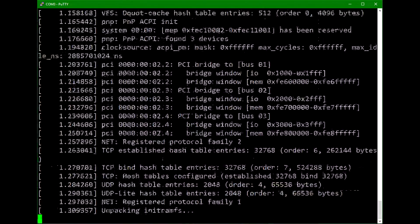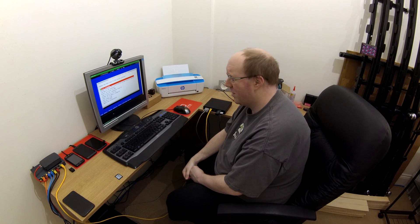Here we go. Lots of Linux kernel messages there. And here we have it — our usual Debian install screen. I'm sure you've all installed Debian many a time, so let's skip quickly through that.